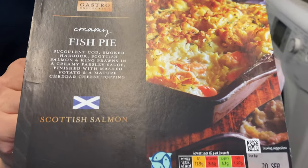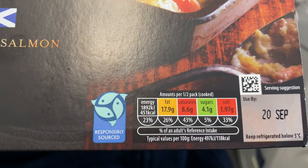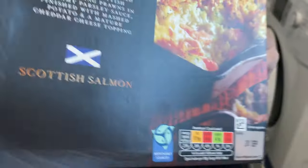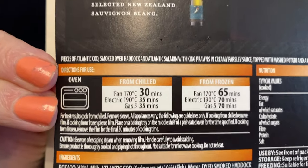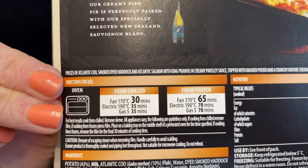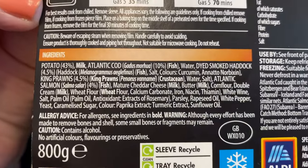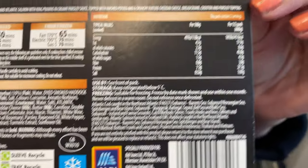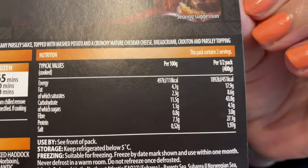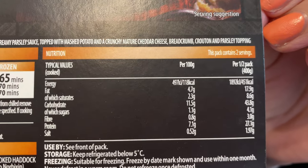Let's have a look at the back. I mean look at the front first. There you go - you've got the traffic light system. There's the cooking times. From chilled. From frozen. So you can do it from both. Okay guys, there's the ingredients - at any point you can pause this and check it out. There's the nutritional values of everything.